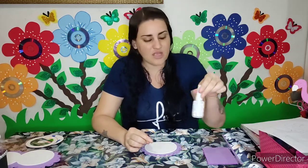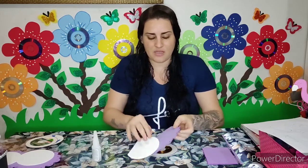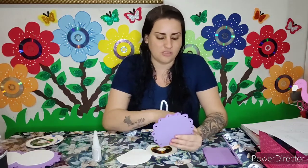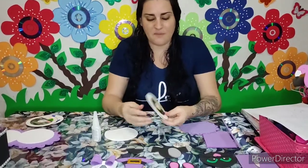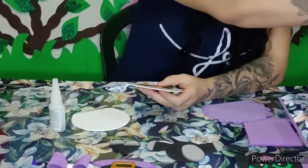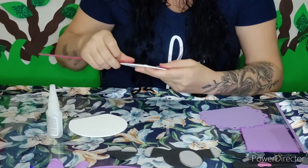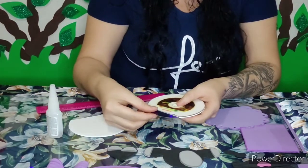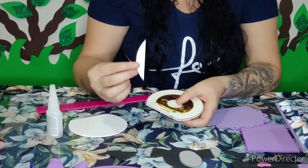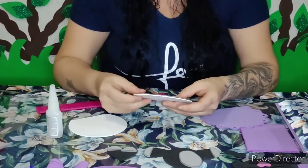Eu já sombrei todas as minhas peças utilizando o giz pastel, e vou vir fazendo a colagem com a cola instantânea pra fazer esse acabamento. Eu utilizei o CD e cortei essa parte também. O nosso CD ficou com 10 centímetros de altura. Essa partezinha que a gente tirou do CD a gente não vai descartar — fiquem até o final do vídeo pra ver o que eu vou fazer com ela.